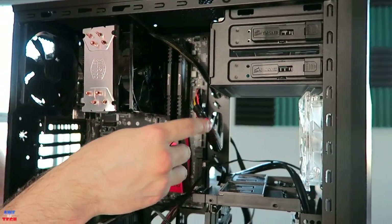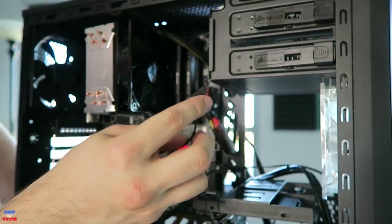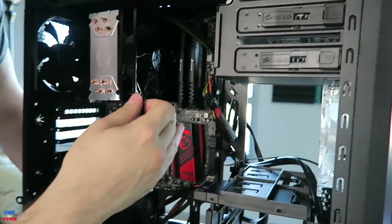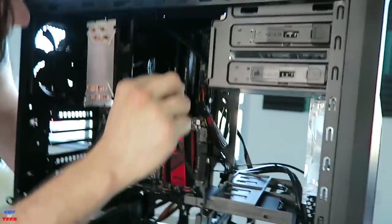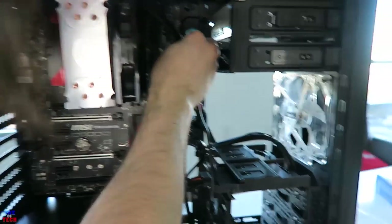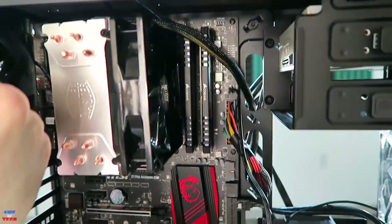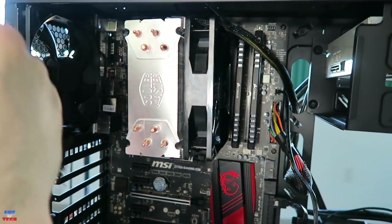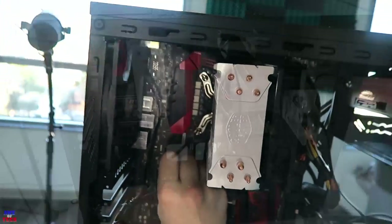There are two fans that come with this case: one 140mm fan in the front and one 120mm fan in the back. We want to plug the fan connectors into the closest corresponding fan header on the motherboard. For the front fan, the closest would be System Fan 3. For the 120mm in the back, that would be System Fan 1.